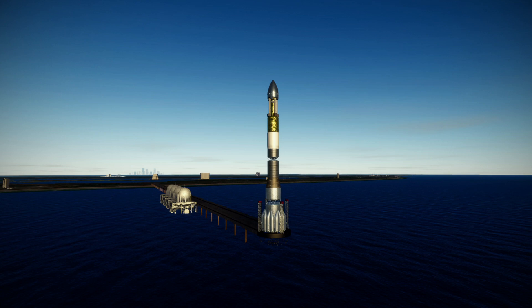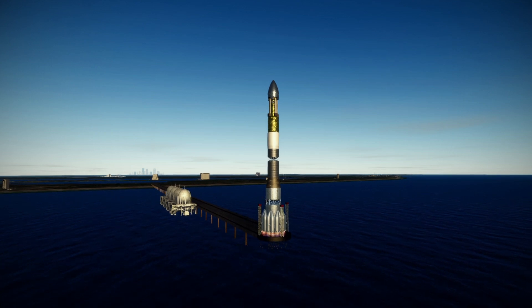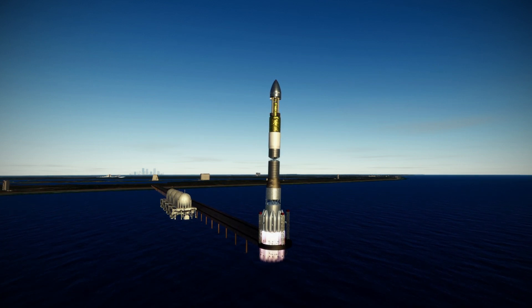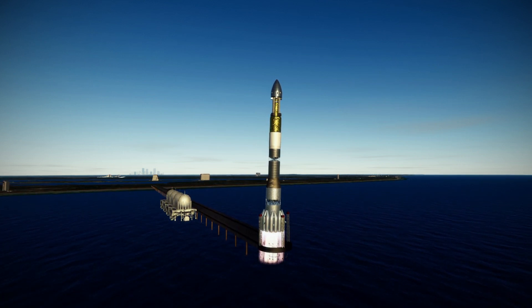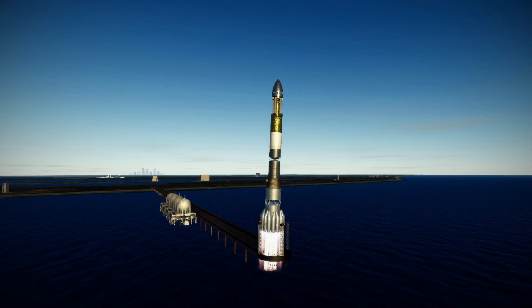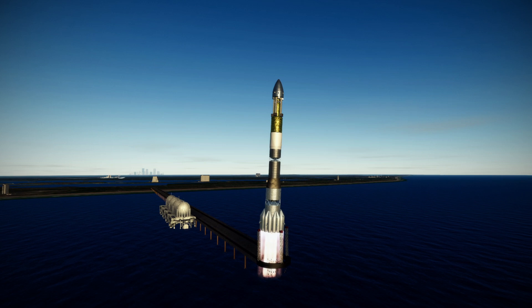Hello everyone and welcome to Titan Basenator testing in Kerbal Space Program 1.12 with Realism Overhaul. What is a Titan Basenator? Well, it is a way to deliver a very large base to the surface of Titan using this rocket, which is the Monument Rocket — or at least the lower portion of the Monument Rocket.